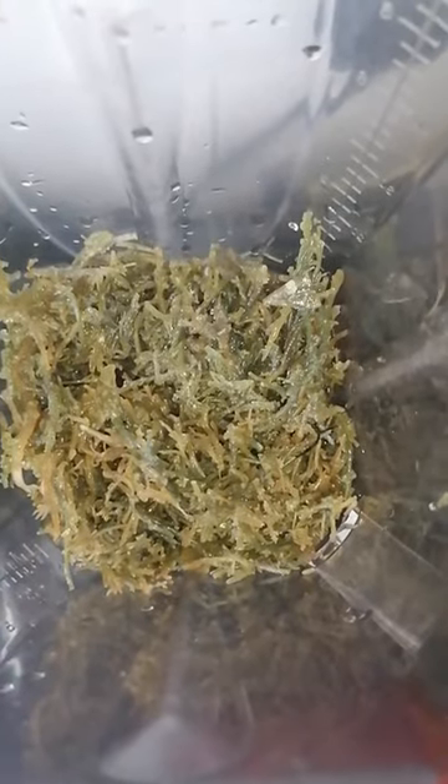At the minute in the blender, this is the Purple Moss — it's been soaked. It doesn't look purple anymore, but that's Sea Moss for you; it's different colours.